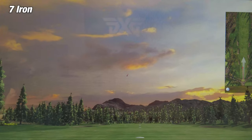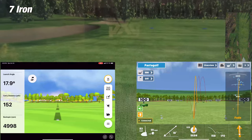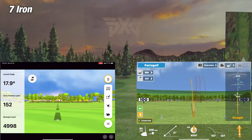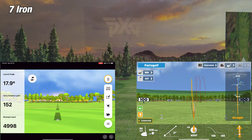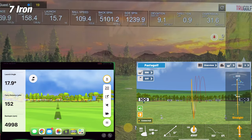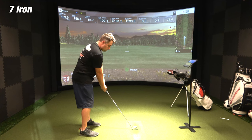On the first shot of the 7-iron, the Awesome Golf app is showing a carry distance of 157 yards, while the simulator showed a carry distance of 158.4 yards, and the Garmin Golf app showed a carry of 152 yards. So here, the Awesome Golf is closest to the simulator — within about 2 yards — while Garmin is off by about 6 yards.